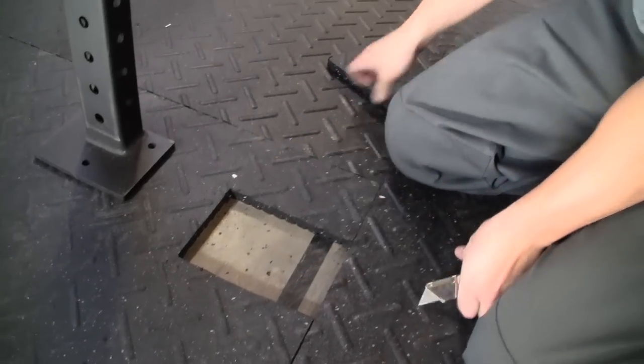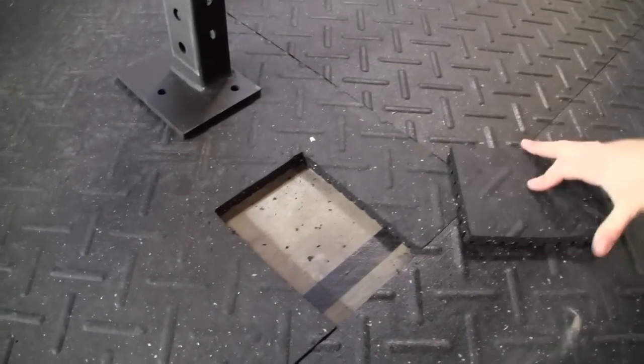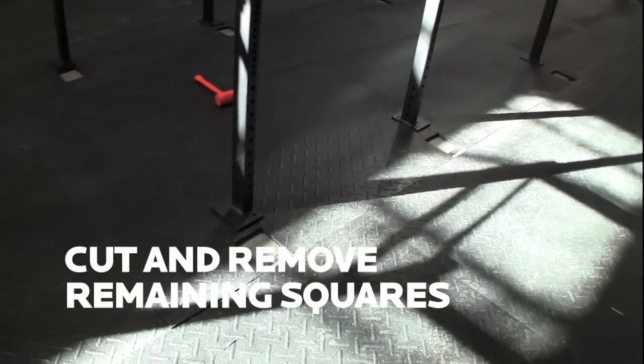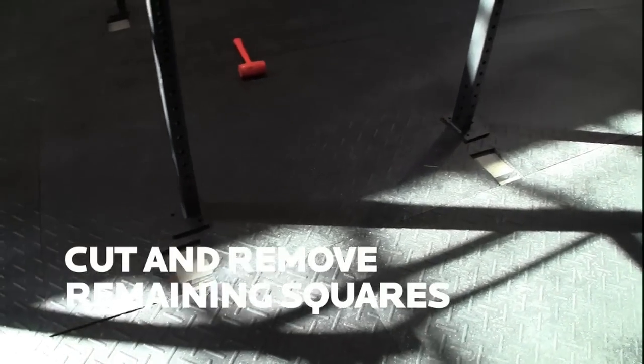Now we have the rubber out — you can see the concrete below, and this is what we're going to fasten to, directly into the concrete. We're going to repeat this for the other six anchor points and then we'll show you how we bolt it down.